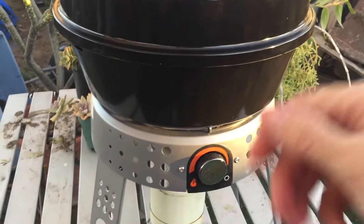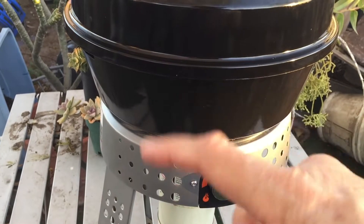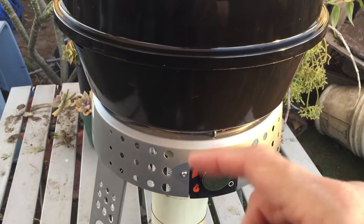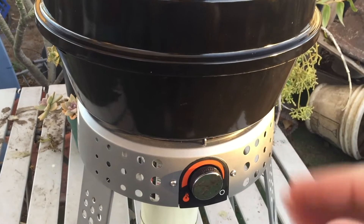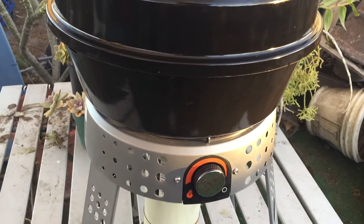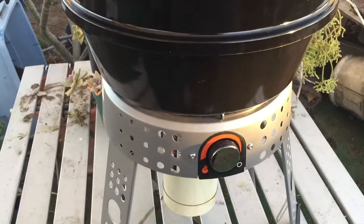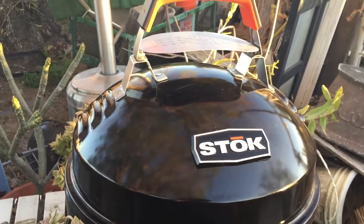I still cooked something though. I put my cast iron pan on it - you can take the top part off and use it like a camp stove. I put my cast iron Dutch oven on there, cut up some onions and peppers, sliced a steak really super thin, and cooked it in there.